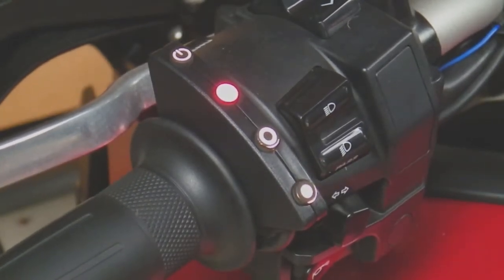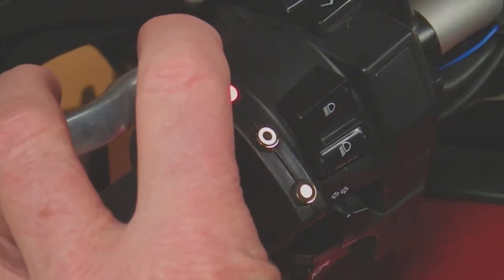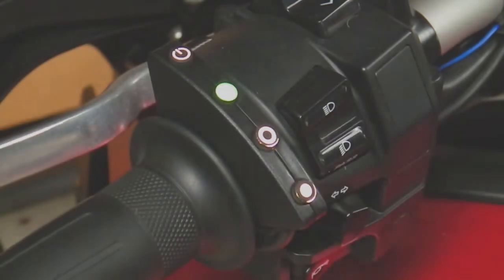We release the throttle grip, then press and hold the power button for two seconds and the LED goes green.